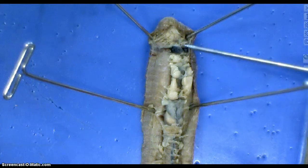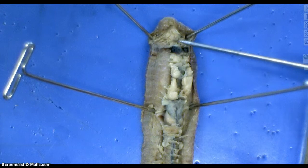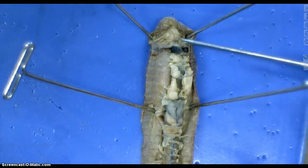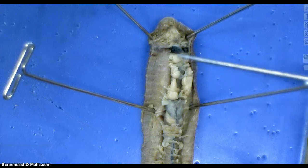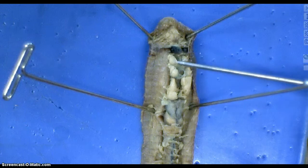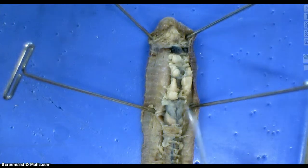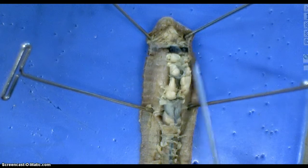Underneath here there's a very thin structure. Depending on how talented you are, you'll be able to pull out the esophagus, which is underneath all of these structures here. Some groups do that really well; sometimes you have to use theirs as the example. I'm trying not to cut into this one too much so that you guys have something to look forward to.